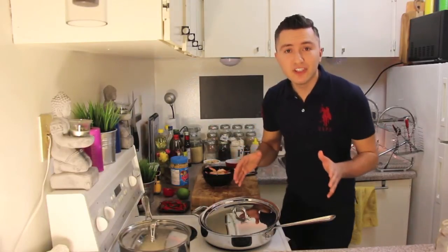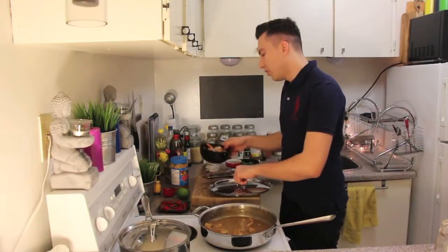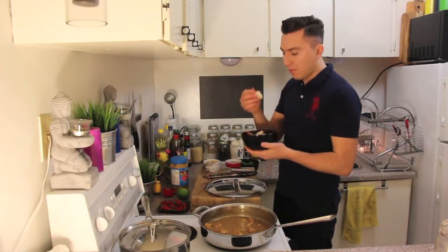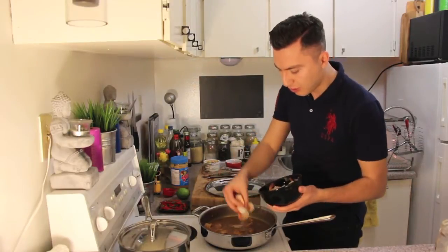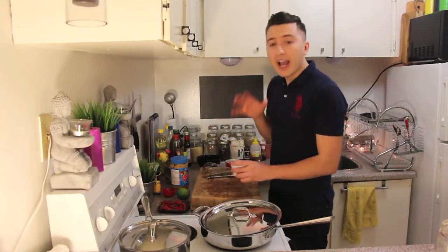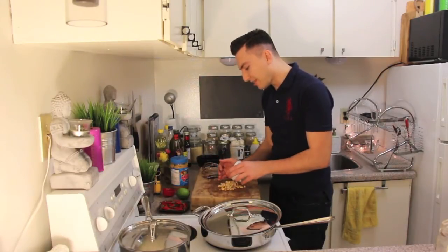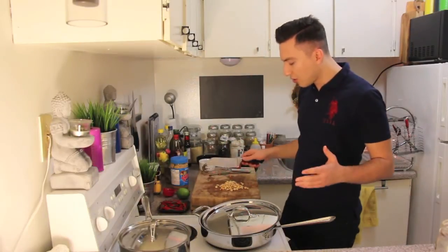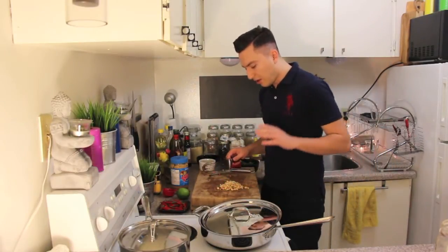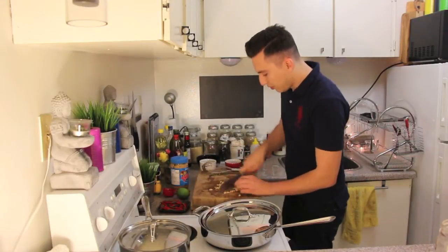In addition to the chicken, I will also be adding some shrimp. This is pre-cooked shrimp and I have about 20. For extra crunch, what I like to add to this Pad Thai is peanuts. Here I have unsalted roasted peanuts that I'm going to give a rough chop.